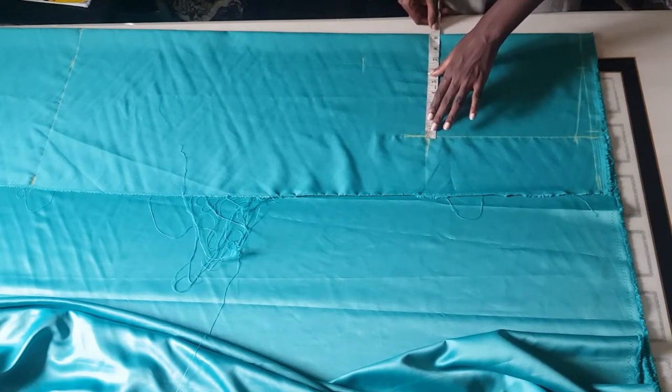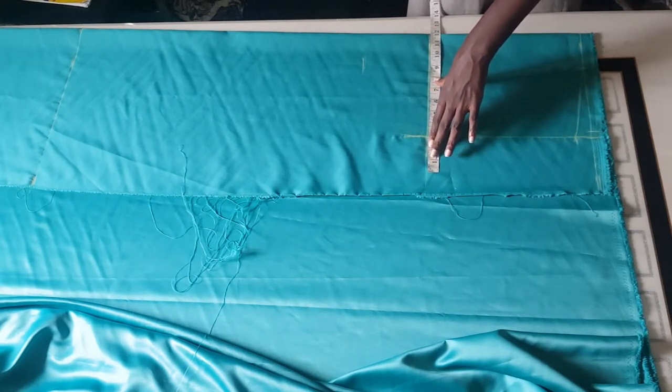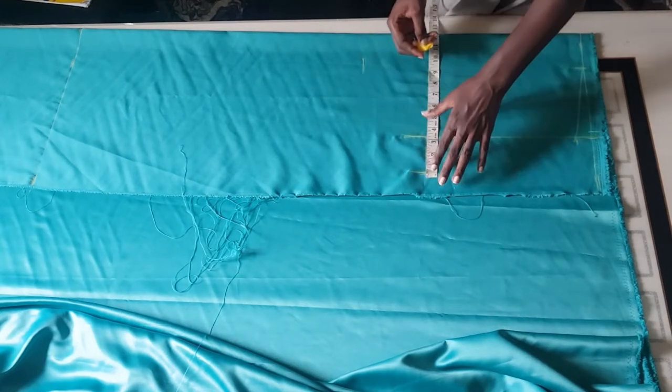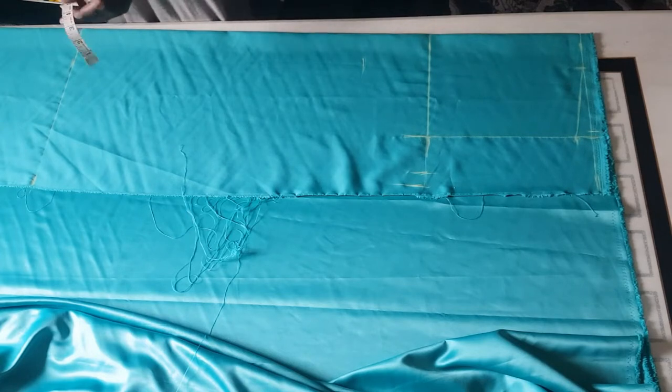The next thing I'm going to be doing is taking my bust measurement divided by 4. My client's bust measurement is 42, divided by 4 that's 10.5, plus 1.5 for ease — that's 12. I'm going to mark 12 inches and add an extra 1 inch for sewing allowance. On the hemline, I'm going to divide my hip measurement: 44 divided by 4 is 11, plus 1.5 for ease is 12.5, plus 1 inch for sewing allowance — that's 13.5.